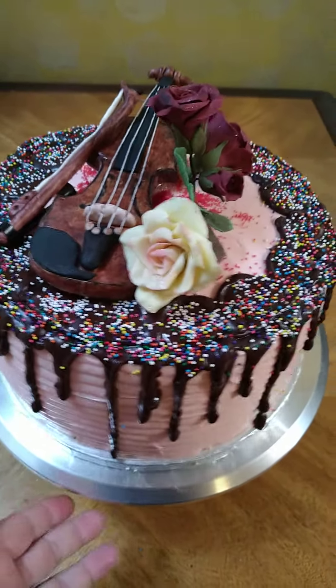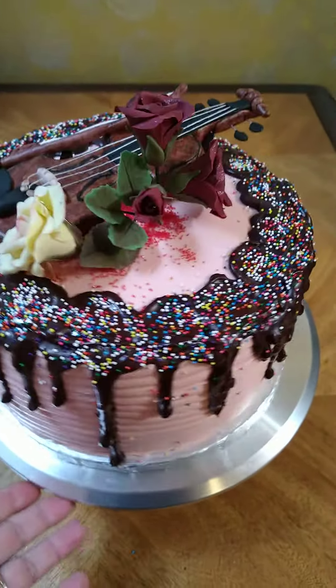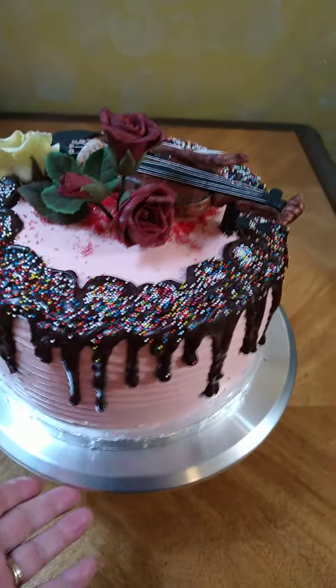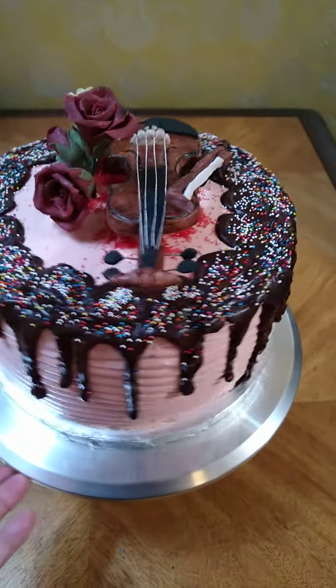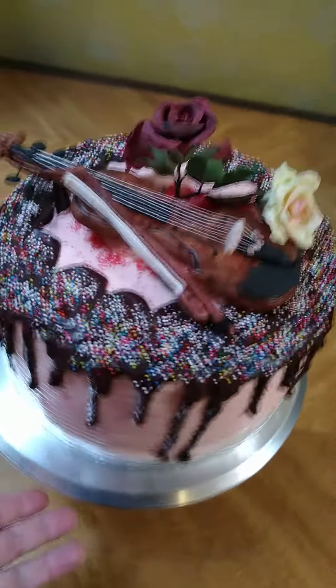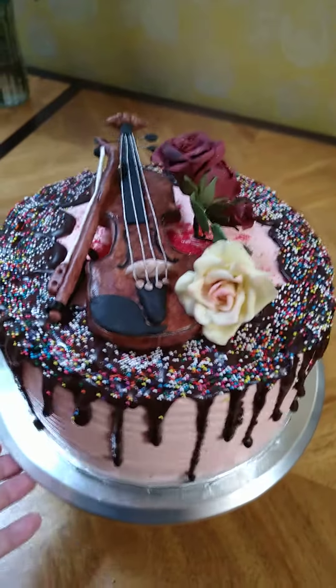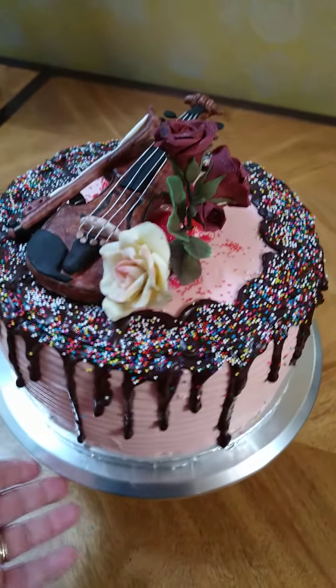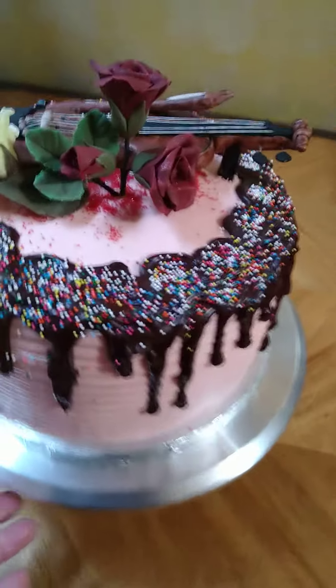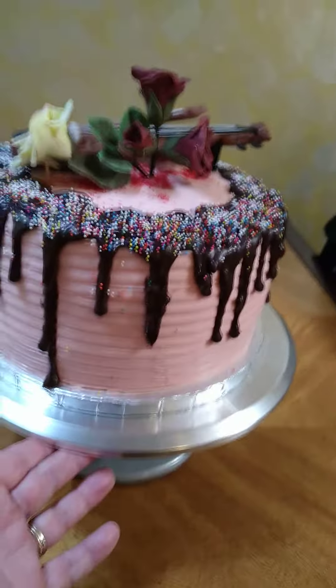This is a cake I made for a little girl who loves to play the violin. Her mother asked me to make a cake with a violin, so I made a fondant violin she can keep as a keepsake. The flowers are also made out of fondant — she can keep them too, they can stay forever. I also made a chocolate drip.